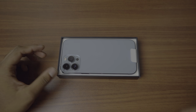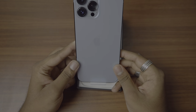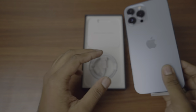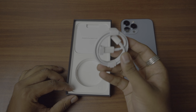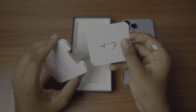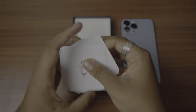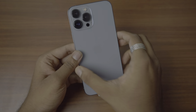On the top we have our iPhone as usual. I love this color by the way — this is Sierra Blue. Let's keep this aside for now. As you know, we don't get the charging brick, so we have a cable — USB-C to Lightning — and we have some basic paperwork. They went light on the paper as well, so that's pretty good.